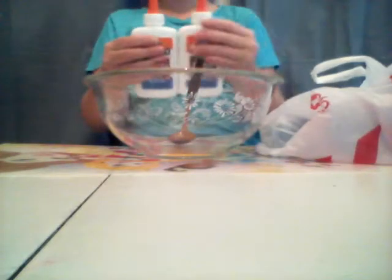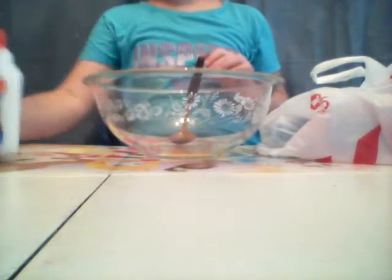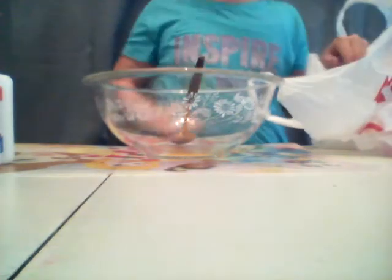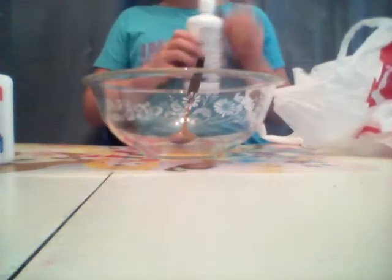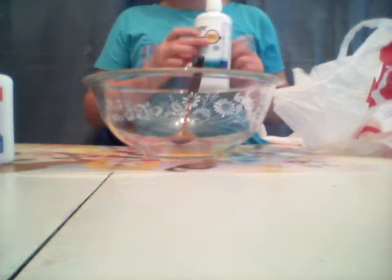You will need Elmer's glue, of course. You can use however many you need or want, but I just picked two. You will need Dawn dish soap — it has to be Dawn or else this recipe won't work. And everybody says that you cannot activate contact solution without baking soda, but today I'm going to prove that wrong. Hopefully.